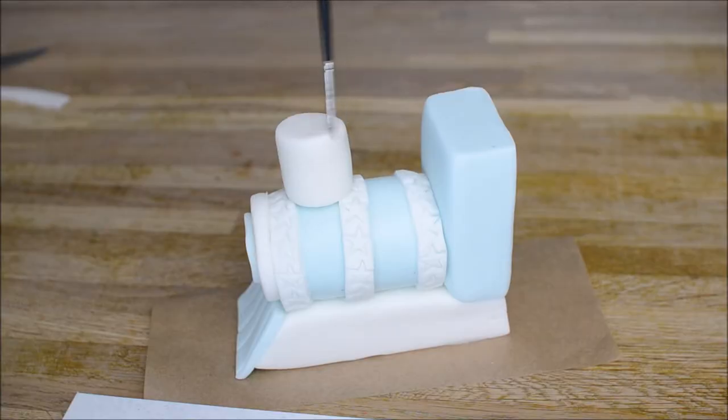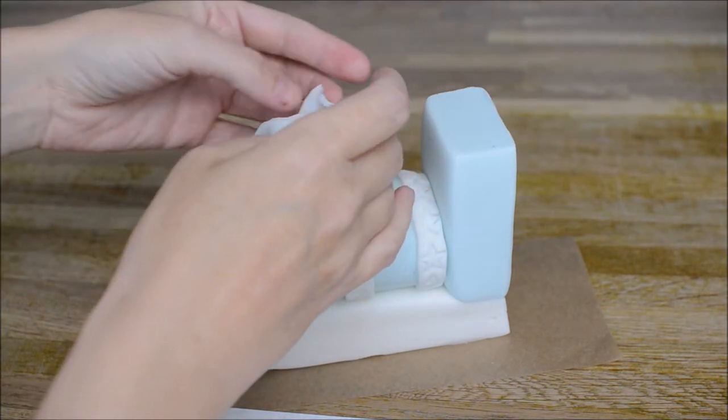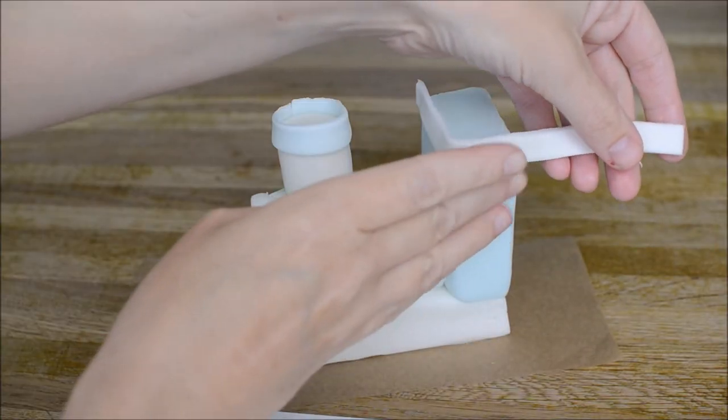We're going to create a trim for around the top of the funnel and the back part of the train — it'll just take that sort of blank look off it. Cut two pieces into a strip. I've put a blue strip on the white funnel and I'm going to put a white strip onto the blue part, just for a little bit of contrast.